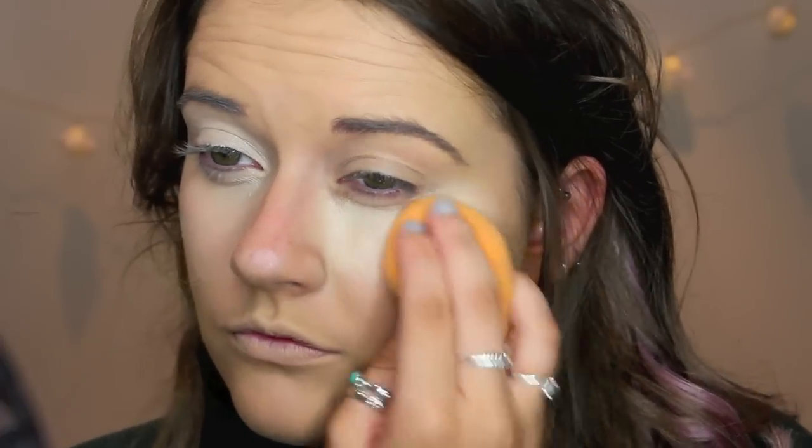Khloe always has nice highlighted under eyes — she likes that really lifted look. Now I look a little bit like an alien, but we fixed that. I'm now going to highlight even more. You're probably thinking, really? Yes, really. My Light Boost Prep and Prime Highlighter — I'm just going to pop this right on the tops of my cheekbones.